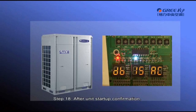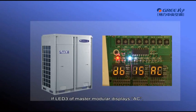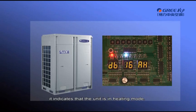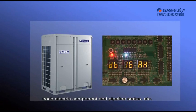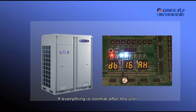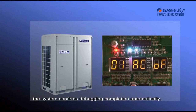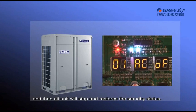After unit startup confirmation, LED3 displays AE and the unit enters Step 13 automatically. The system automatically selects cooling or heating mode according to the environment temperature. If LED3 displays AC, the unit is in cooling mode; if it displays AH, the unit is in heating mode. During unit operation, it will detect the action status of each electric component and pipeline status. If everything is normal after the unit continuously operates for 40 to 60 minutes, the system confirms debugging completion automatically, then all units stop and restore to standby status.